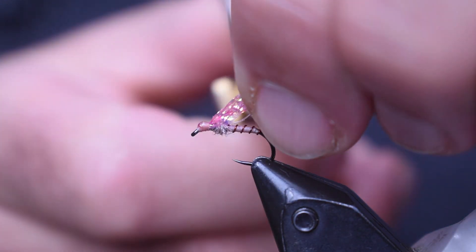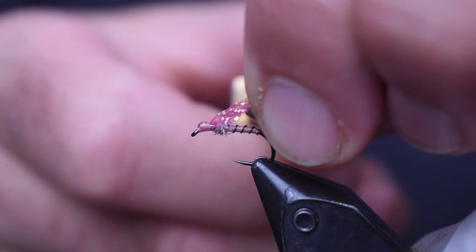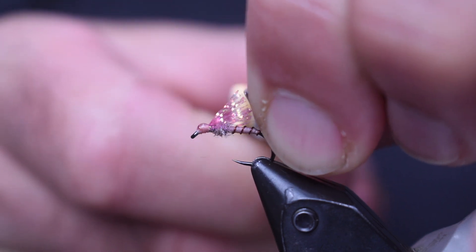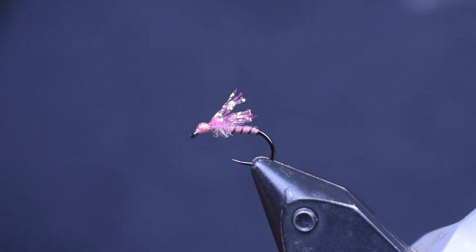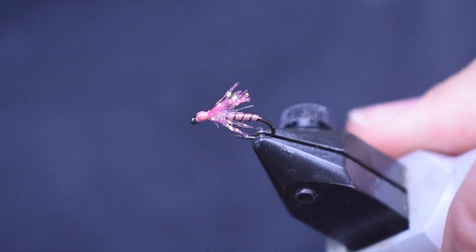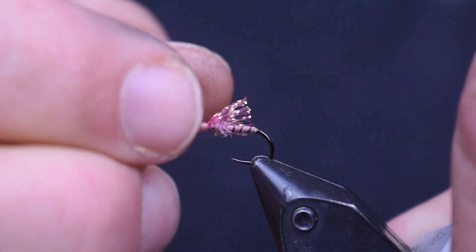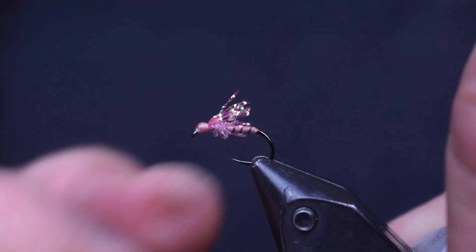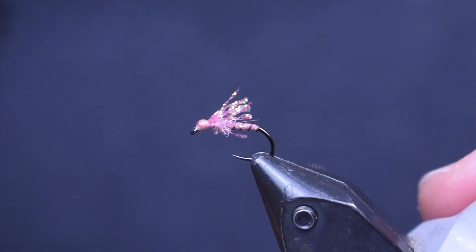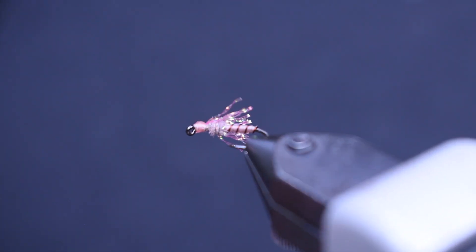Then I'm going to take and pinch all this together, and stick my feathers about three quarters of the way back along that body — maybe the whole length, but at least three quarters. Trim that off, and then I like to pull them down around the side. There's not really any underneath, and that's fine — it makes a nice little crystal flash wing on top. For a small fly, it's going to get some reflection and catch the fish's eye.